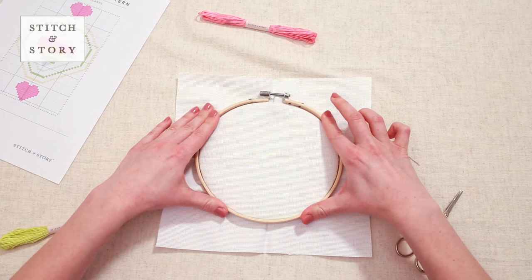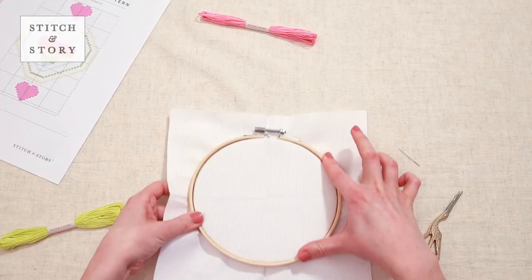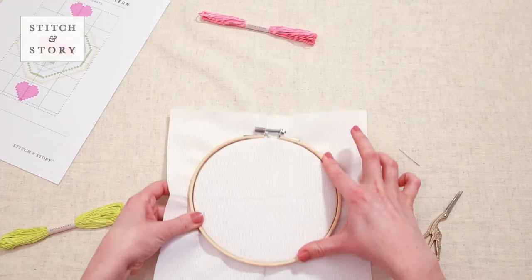Adjust your Aida to make sure the center point remains in the middle of the hoop. Once it's in place, tighten your hoop with the screw.